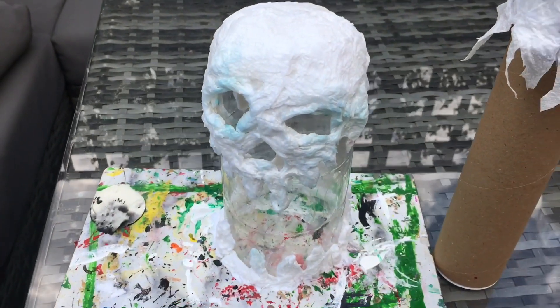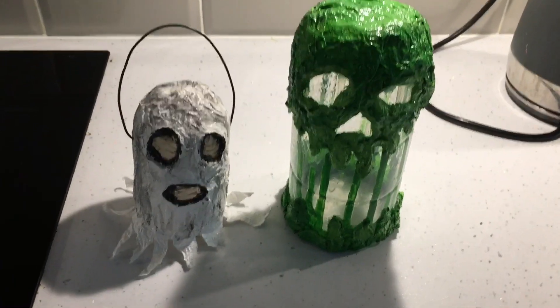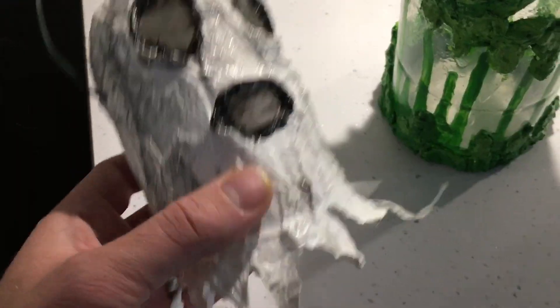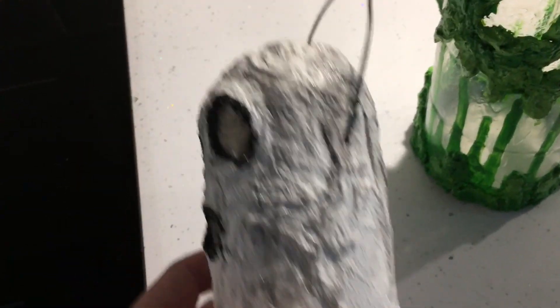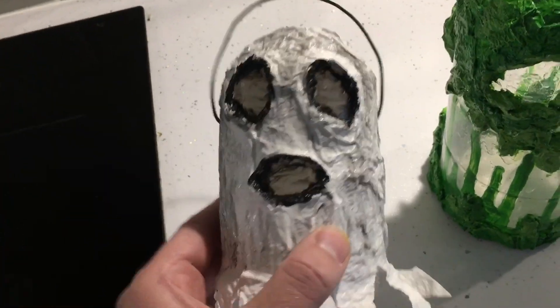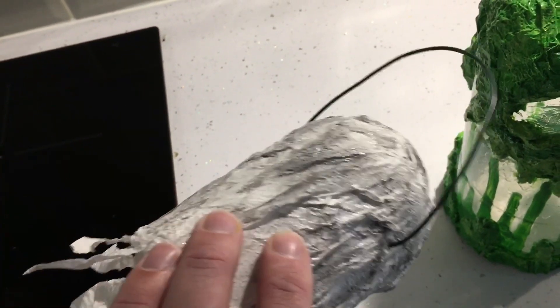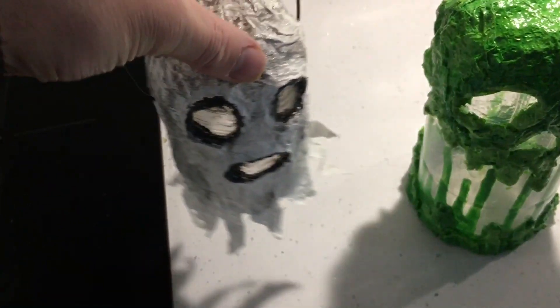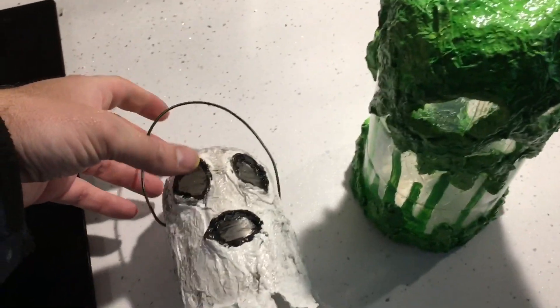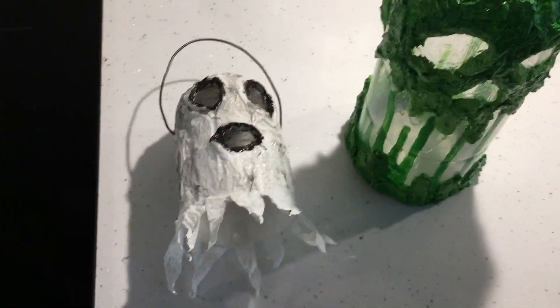We've jumped ahead a few stages — I've basically finished the ghost. First I painted him completely white, then added a little bit of grey for spooky definition to make him look a bit messed up. I gave him black eyeliner and black lipstick for a bit of edge. Then I took some garden wire, bent it over, put some holes in the top, and now there's a very basic little handle. He leans forward a little, but once the candle's in the bottom he leans just the right way.